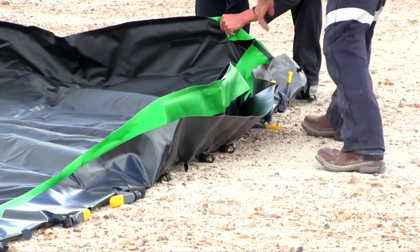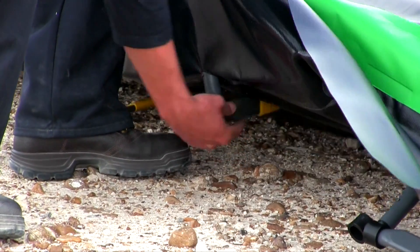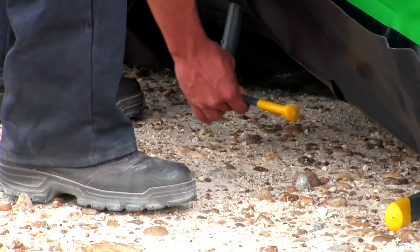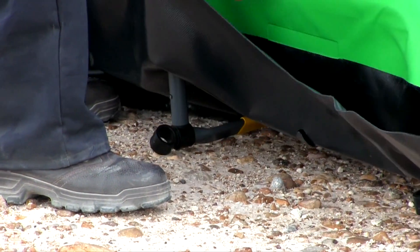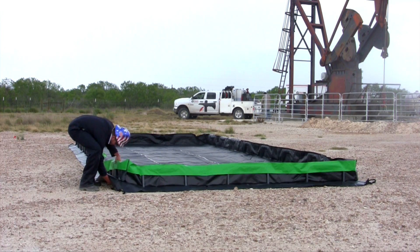Setting up the sidewalls of the collapsible wall model containment berm is quick and easy. Simply lift the sidewall to expose the feet of the heavy-duty PVC sidewall assembly. Swivel each of the two feet 90 degrees inward toward the center of the berm. Repeat for each of the assemblies around the perimeter of the berm, and that's it — your berm is now ready to use.